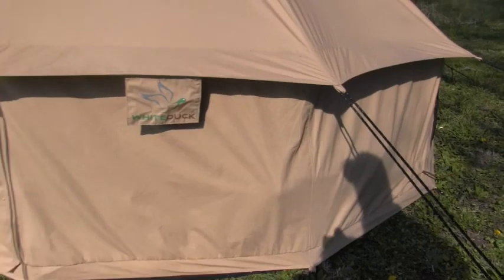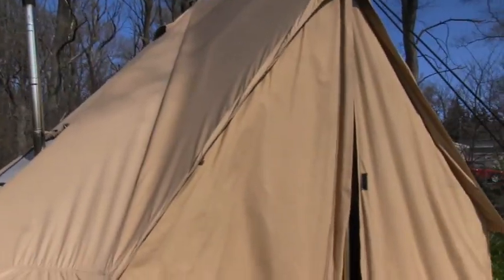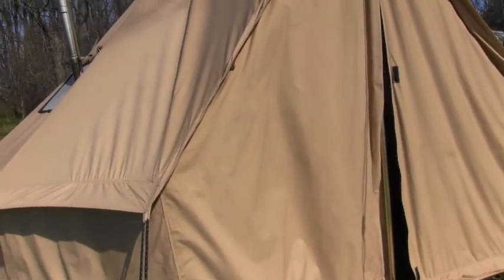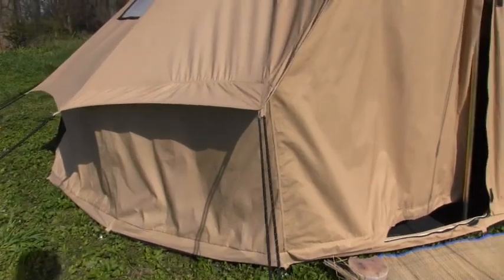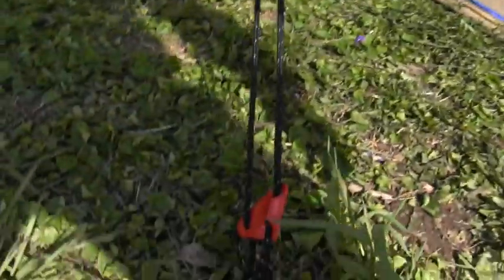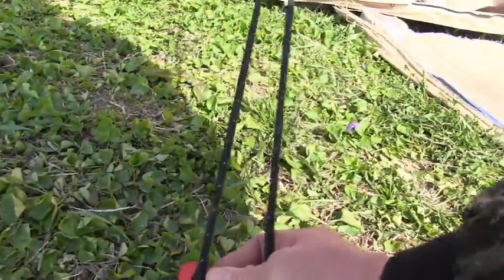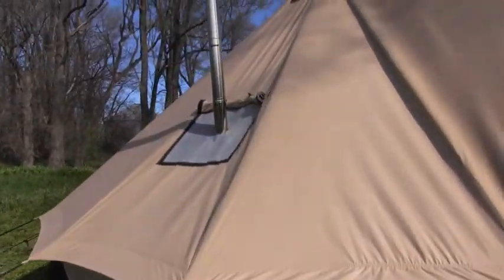After you get it staked all the way around the outside, you go ahead and slip inside, put your poles up for your door and your center pole. Then it's just a matter of guy lining down the uppers — you guy line those down and they have these adjusters on them which are really easy to use. They slide really nice, pretty ingenious actually, and tighten them right down.